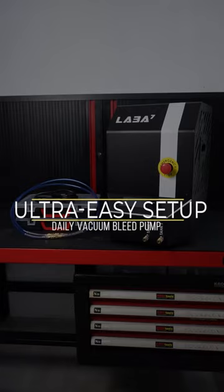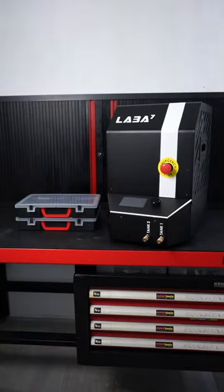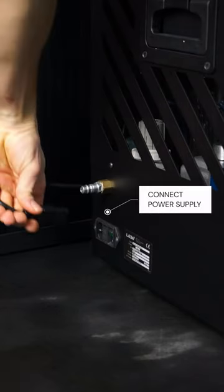Welcome to a brief tutorial for a fully automatic vacuum bleed pump from Lava7. Here is how to set it up for the first time. Please read the manual before you connect it to the power supply.